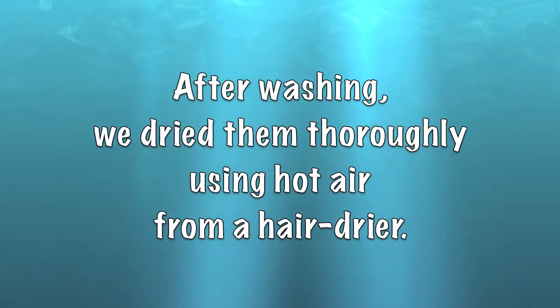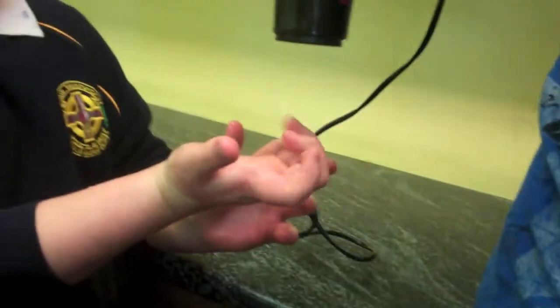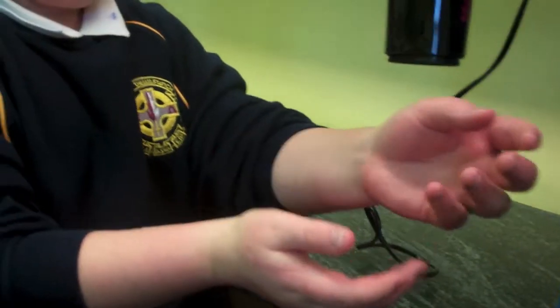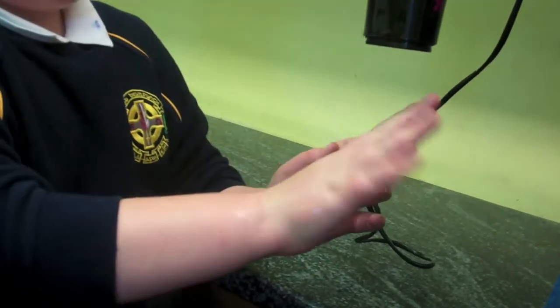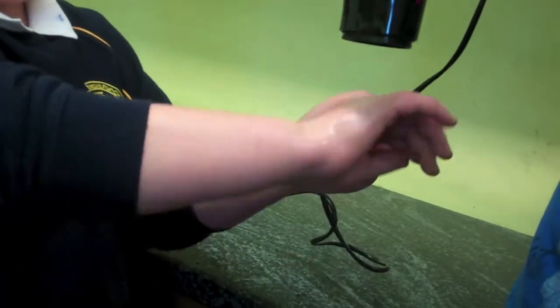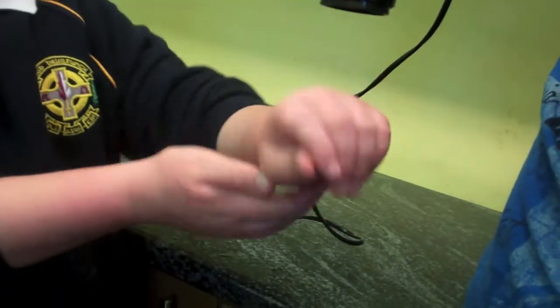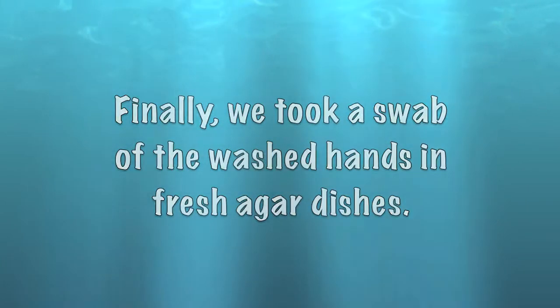After washing, we dry them thoroughly using hot air from a hair dryer. Finally, we took a swab of the washed hands on fresh agar plates.